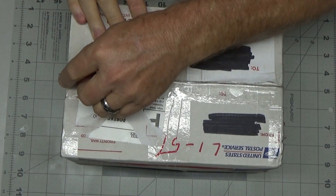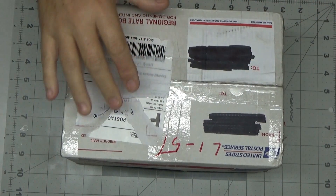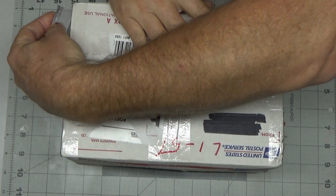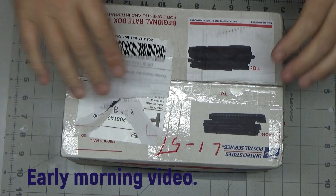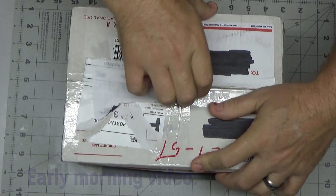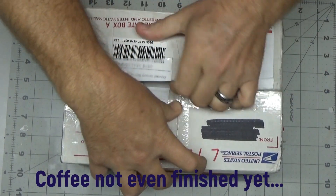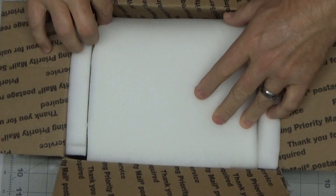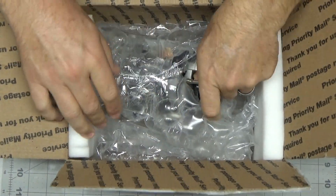Good morning YouTube viewers and subscribers. Today on the bench is an engine sent to me by a very good friend Mark, who has sent me numerous things — I've worked on engines for him. This is an engine that he bought. It's new but it did not come in a box, so I do not believe he's ever run it. He sent it to me to run for the first time, and I think you'll be surprised at what it is.